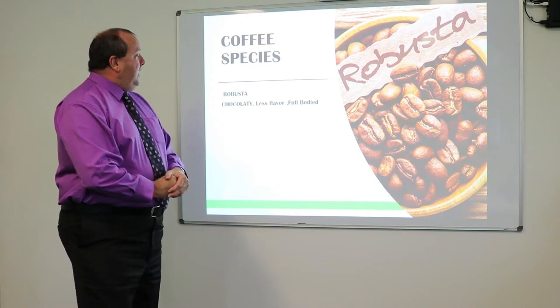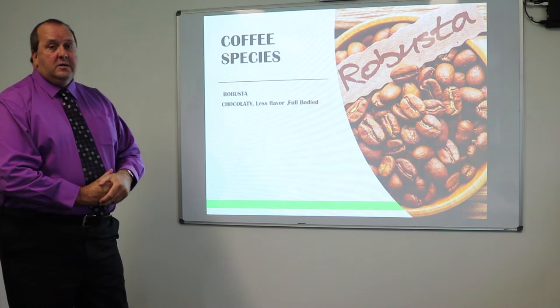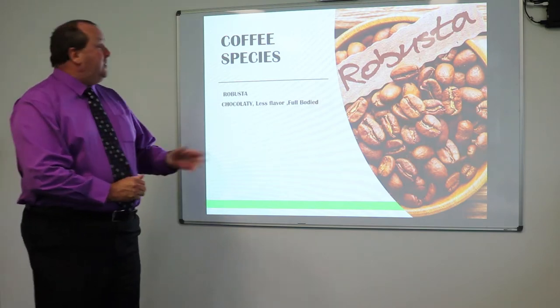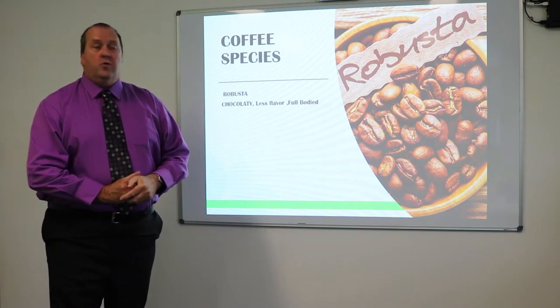The other species we have is Robusta — it's chocolatey, less flavour and full bodied. The first code word is Robusta — write down the word Robusta as our first code word for the day.